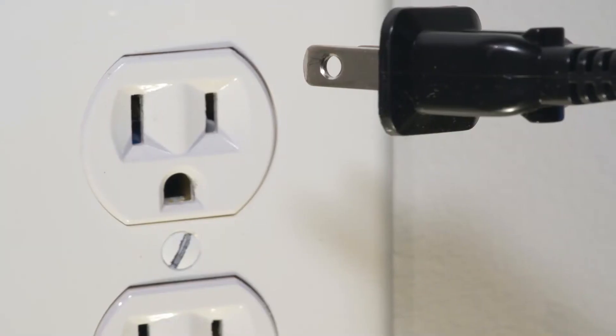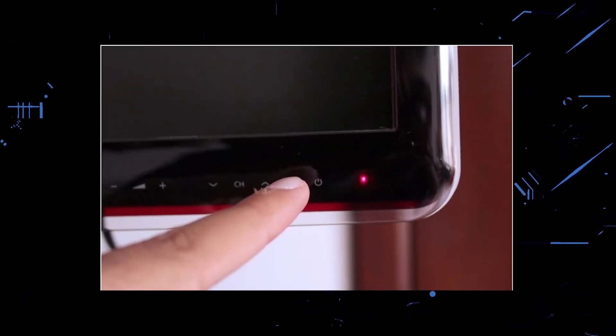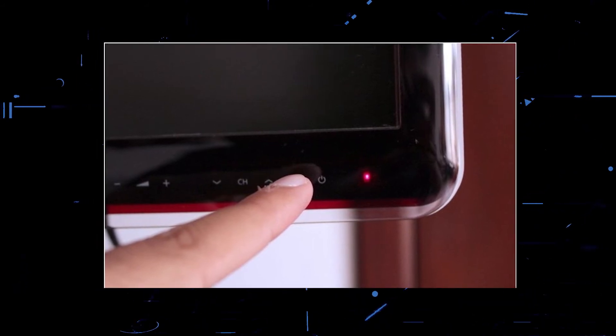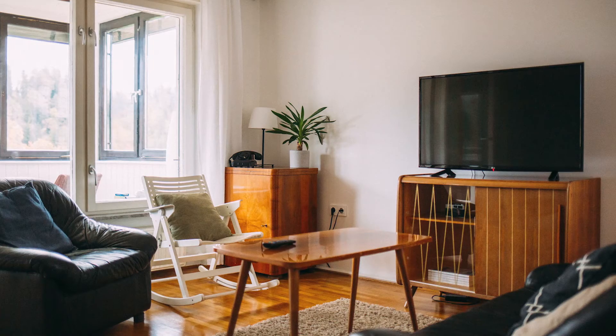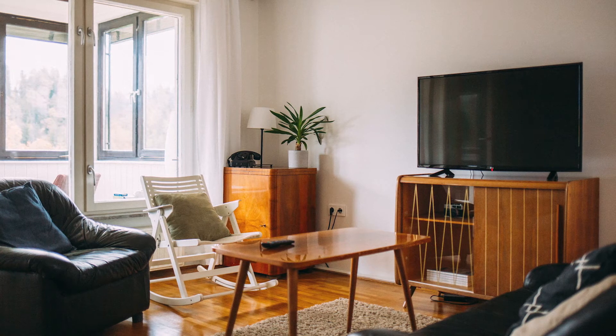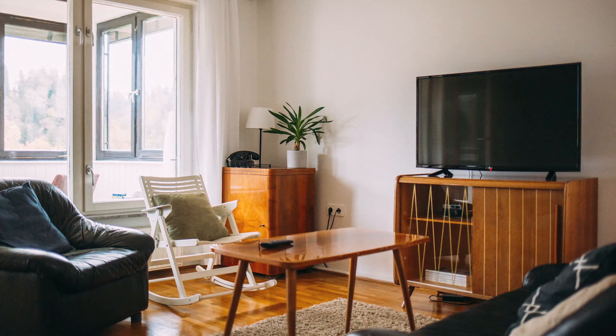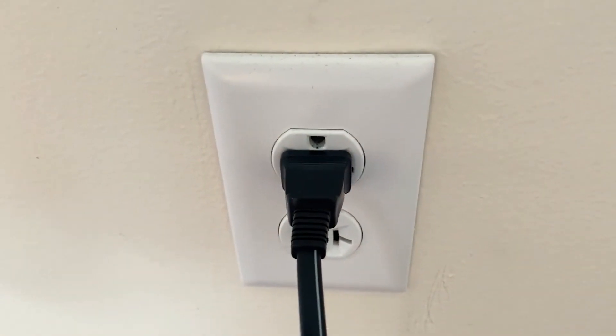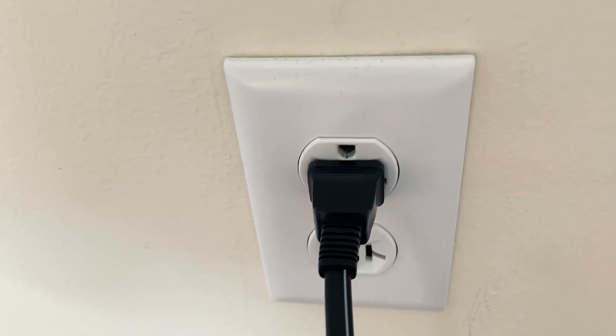The next method is to unplug your TV again and hold the power button on the TV itself for 30 seconds. This is what we call a hard reset of your TV, and it'll drain any power in your device. Then plug it back in and try turning it on again. If this worked, then great. If not, let's move on to the next one.